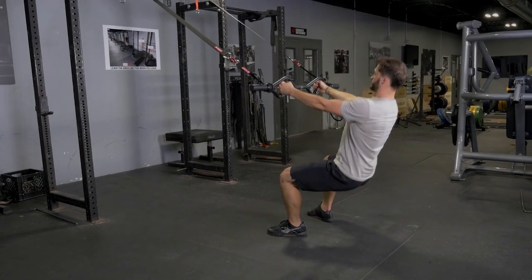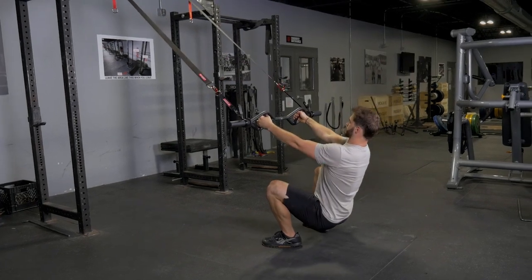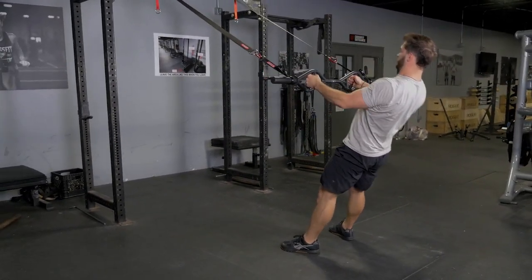Then row, squeezing your shoulders back and elbows back, bring the bar to your lower chest. Extend your arms and repeat the two movements.